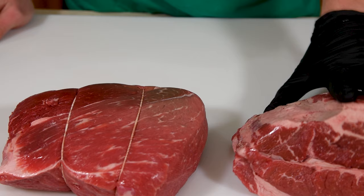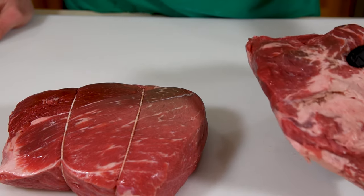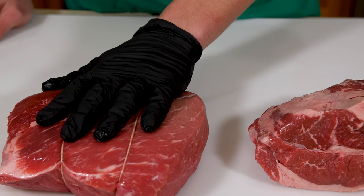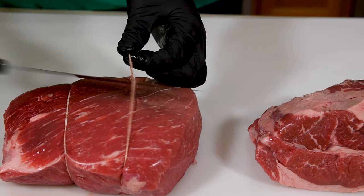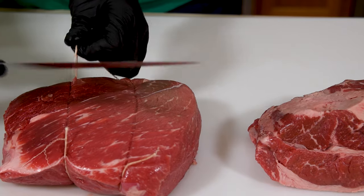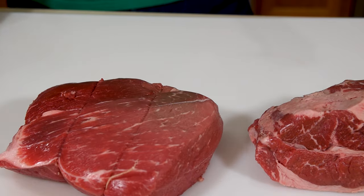Most grinds are a blend. This one uses chuck to increase the fat content, but it isn't known for having a strong flavor, combined with some sirloin, which has a much stronger beef flavor but is too lean for hamburgers on its own. We're aiming for about 80% meat and 20% fat for a juicy burger that won't shrink as much on the grill.